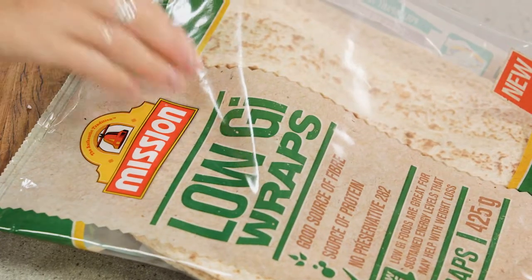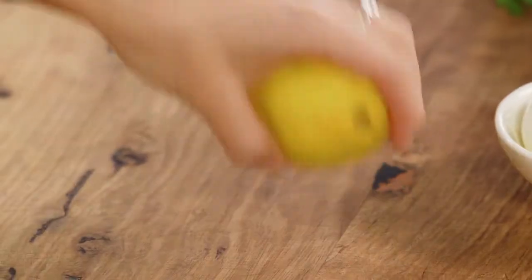I'm using these wraps which are low in GI and a good source of fiber. First I want to make a dressing.